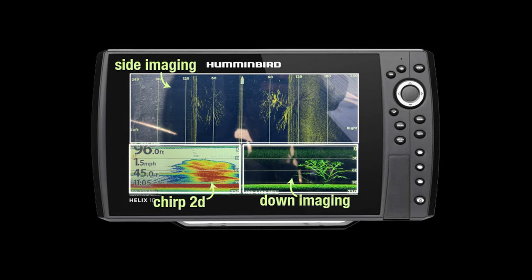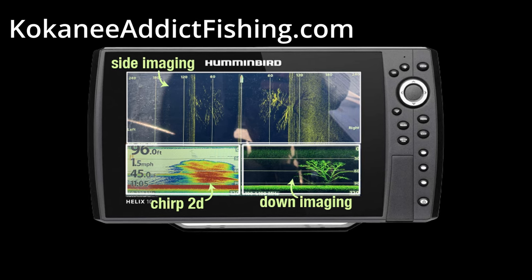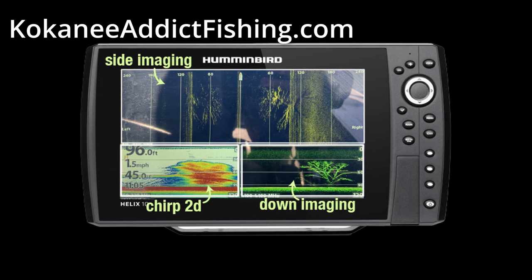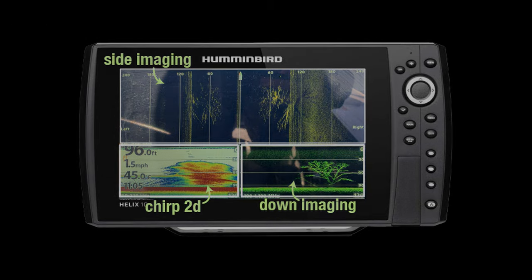Thanks for watching, I hope you've enjoyed this video. If you have, make sure to check out our website kokaneeaddictfishing.com. I have a kokanee 101 section where I go over the basics of kokanee fishing including this topic and many others. I show the products I've had success with along with links on where to get them. Happy fishing and tight lines.